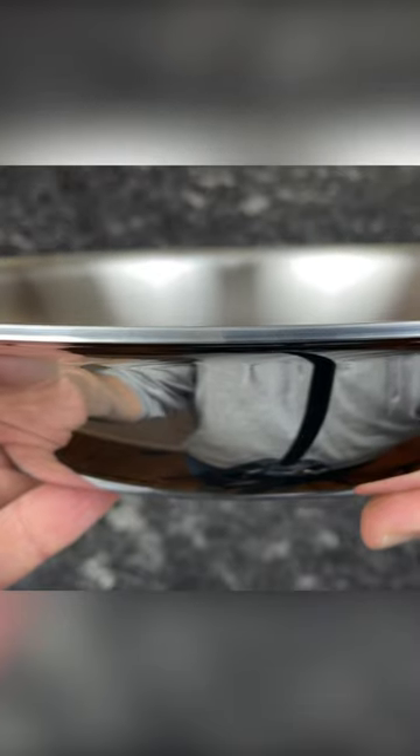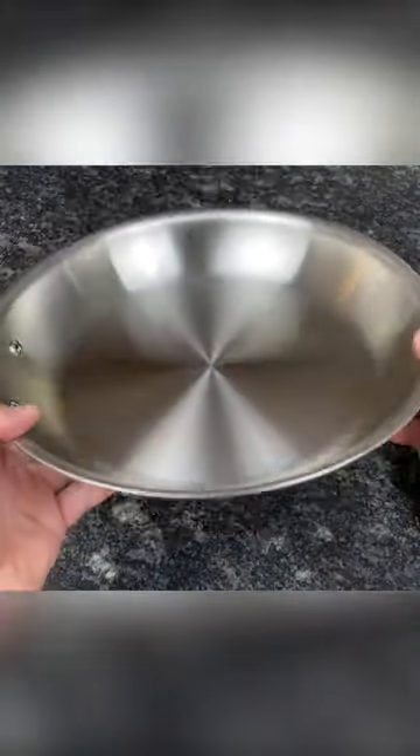This is the All-Clad D3 12-inch fry pan. The thick aluminum core delivers heat evenly from the base to the rim, while the steel outer layers make it durable and non-reactive.